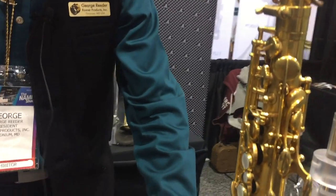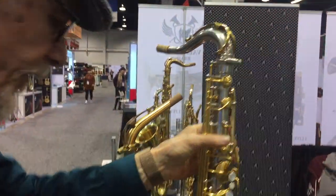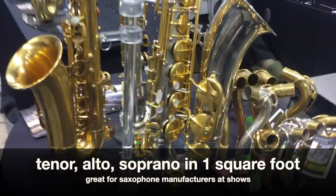Our final product we just brought to NAM is a stand for three saxophones — tenor, alto, and soprano — all in one stand. It's designed for when you go to a show like this and want people to try out ligatures with their mouthpieces. You can have tenor, alto, soprano, or clarinet all ready, and it only takes up one square foot of space.